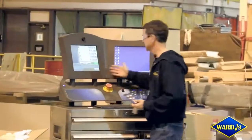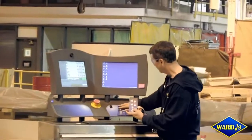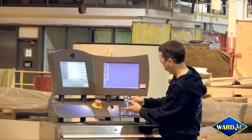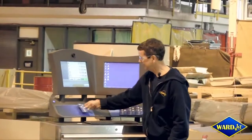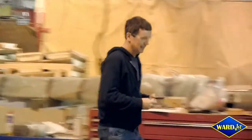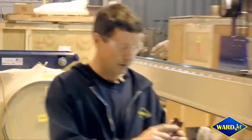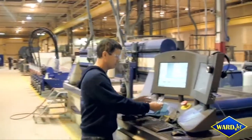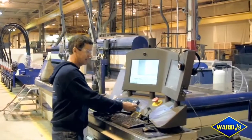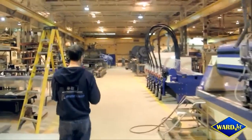If I walk across here, here we have an R-Series with the same dual screen controller, and you'll notice that there are membrane panels. These membrane panels can be put in multiple positions. The great thing about these membrane panels is that we can print different things on them — we can customize it for a specific customer or for a specific application.